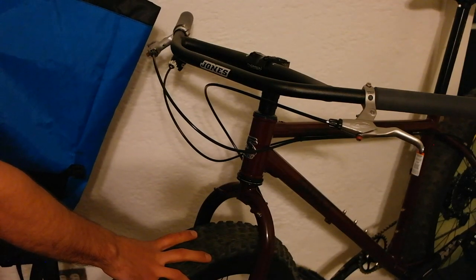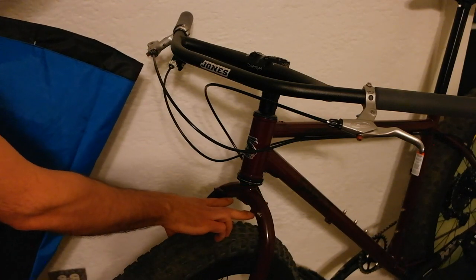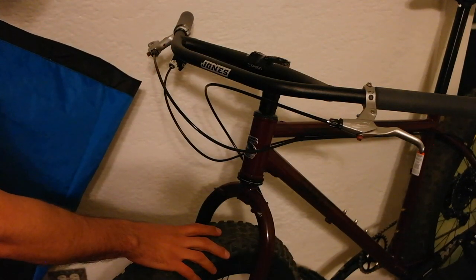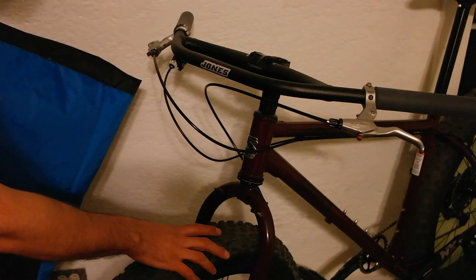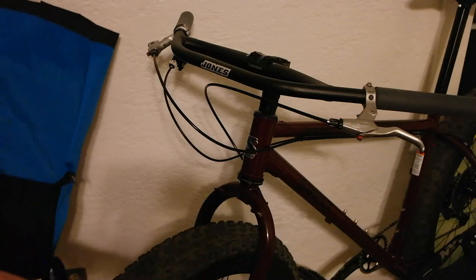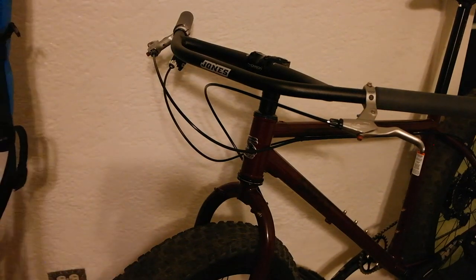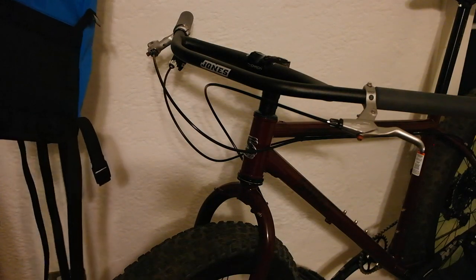I've got a Jones bar on here, 27.5 wheelset. 95% of the bicycles out there, you're going to have plenty of clearance in your fork crown to fit the straps in there. The 1% of bicycles that don't are going to be really tight clearances on road style bikes where you can't fit wider than like a 25c tire. Those sorts of bikes trying to stay super fast and super light, you probably don't want a bag on there — those people are not the target audience. If you've got a bike like that, you probably have something else with more clearance, so this is the bag for you for that bike.